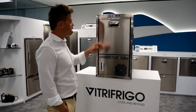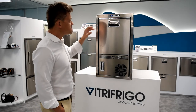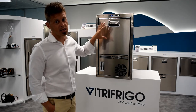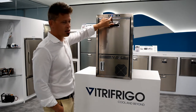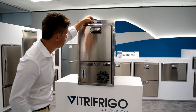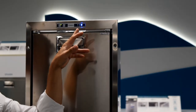Let's focus on the technical and operational features. This is not only an ice maker — it can also be configured as a freezer. Let me show you how: by pressing this snowflake button and keeping it pressed for a few seconds, you'll see something changes on the thermostat.